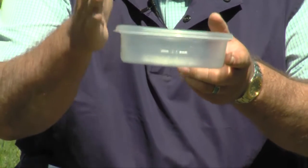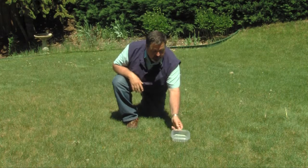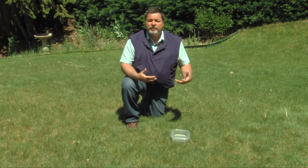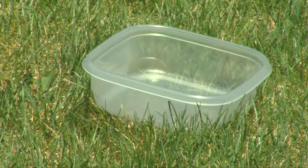You just need something that has straight sides, not tapered sides, but straight sides. Just set it out in the yard where you're watering. After you've finished your water cycle, go out there with a ruler and measure how much water is in there. If it's a half an inch in the can, you put down a half an inch of water.